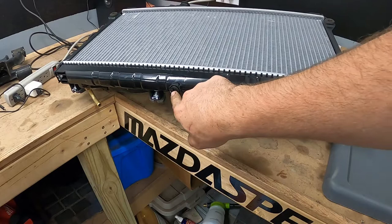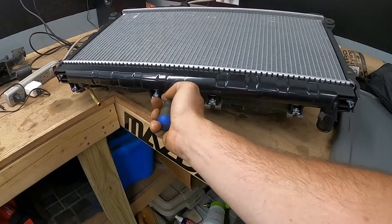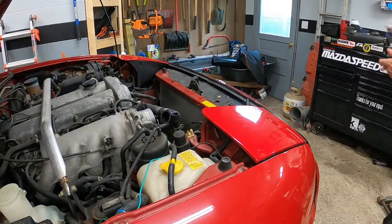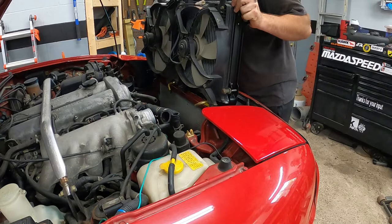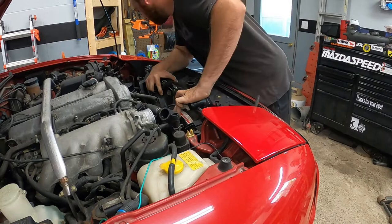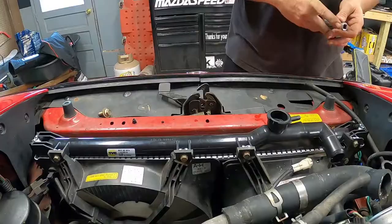A good thing to check while you're here: never assume the drain plug on the new radiator is tight. You don't want to fill it up, drive down the road, and have your coolant dump out. Take your screwdriver, put it in there — that's tight, no risk. Now we're ready to throw this one in the car. Install is opposite of removal — set it up here, make sure no wires are hanging in the way, slide it in past everything, and give it a little shove to get the rubber gaskets to seat. Then feed the two 12 millimeter bolts in through the sides.